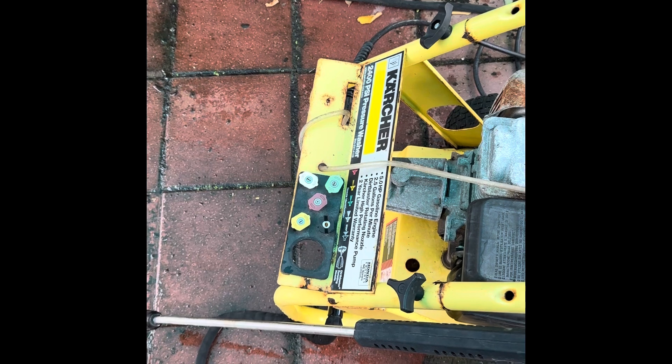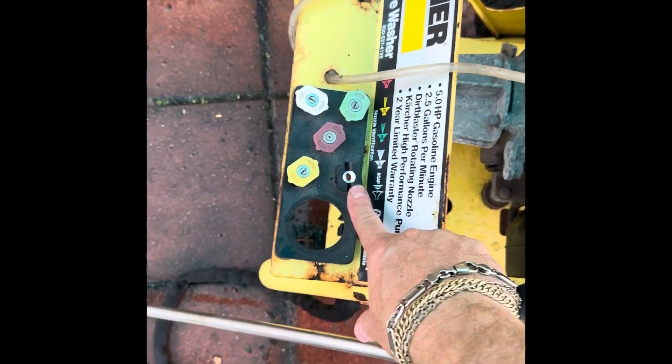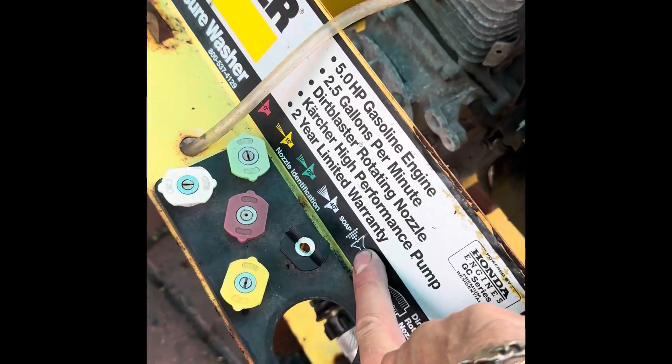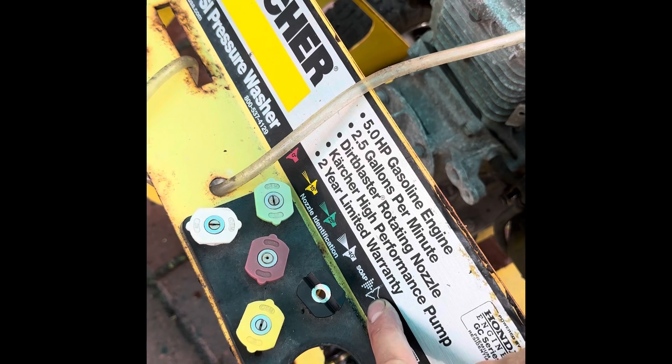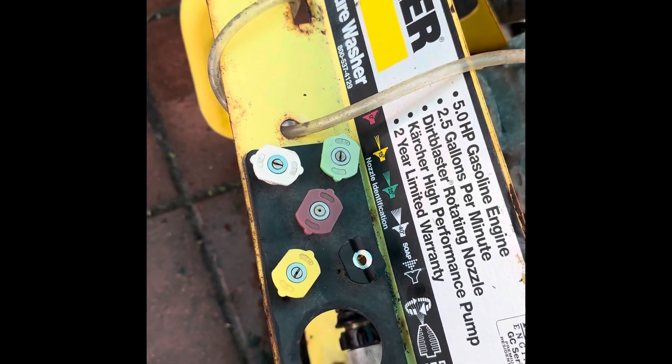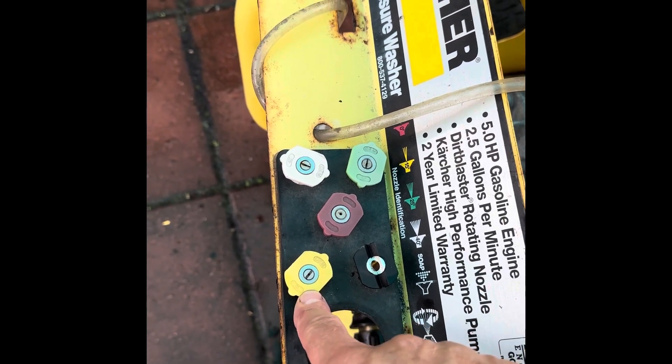Upon closer inspection while I was taking it apart to wheel it out to the trash, I noticed the nozzle I had on there was for soap — so maybe that one doesn't have any pressure. So I plugged it all back up, I'm going to put a pressure nozzle on and see if we can get it going.